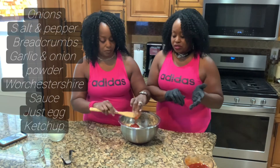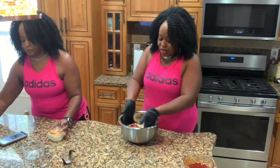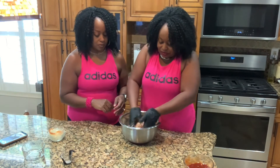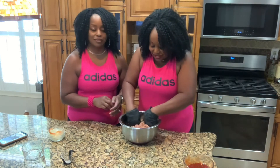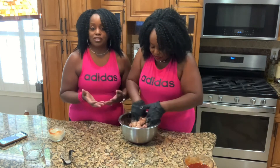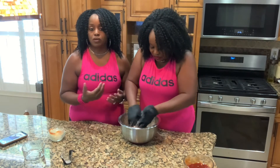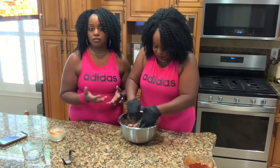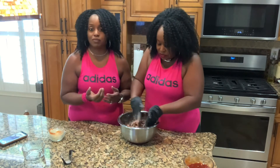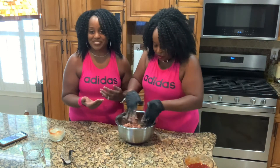Cheryl has her glove on so she's going to mix all that together. Basically, with the vegan meatloaf, you can use your same regular meatloaf recipe — just substitute the ground beef for vegan plant-based meat and use an egg substitute. We're doing it the same way our grandmother did it. This was her recipe, and we know you're going to like it.